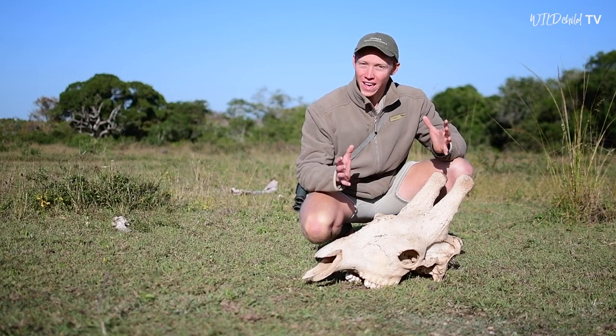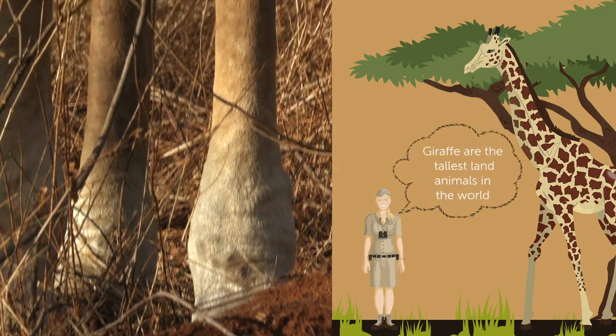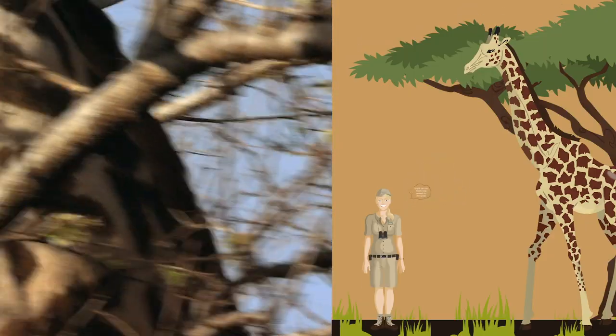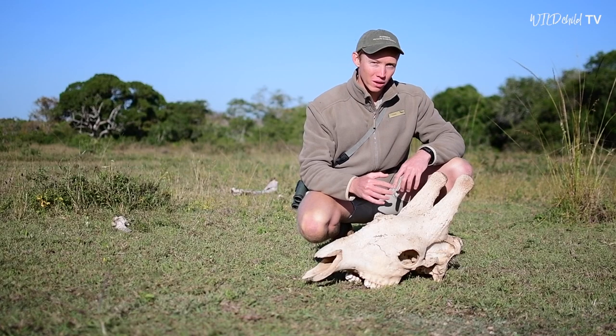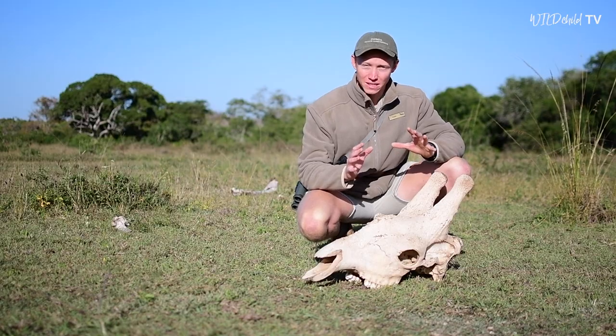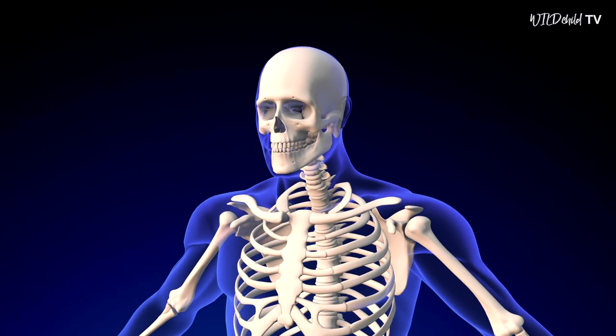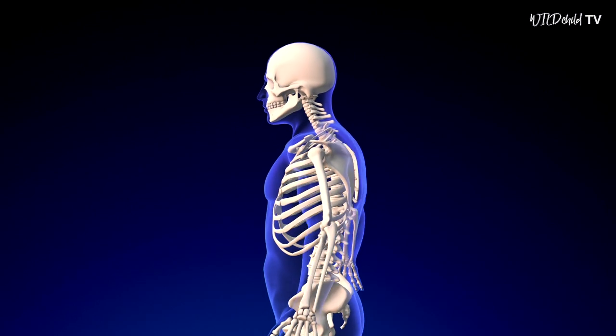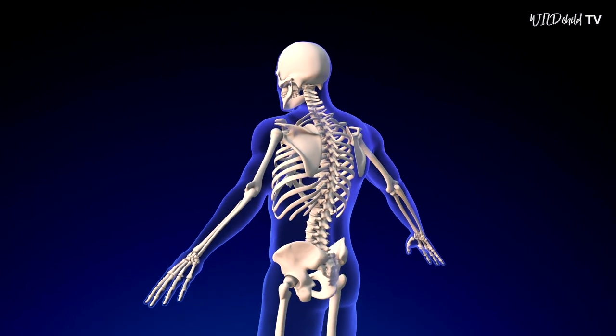Surely one of the most charismatic features of a giraffe is that incredibly long neck. And for me, one of the most amazing things about that neck is the fact that it has the same number of vertebrae in it as a human neck does. How is that possible? One moment, I'll show you.